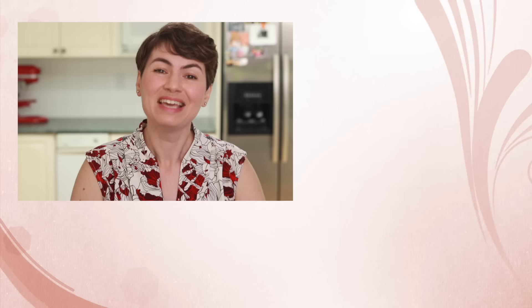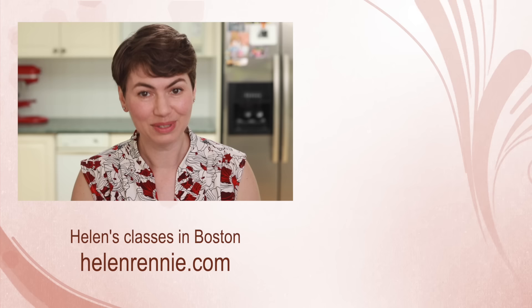That's all the well-seasoned advice I have for you today. Here are more thought-provoking culinary videos for you to check out. And if you are ever in the Boston area, maybe I'll see you in one of my classes.